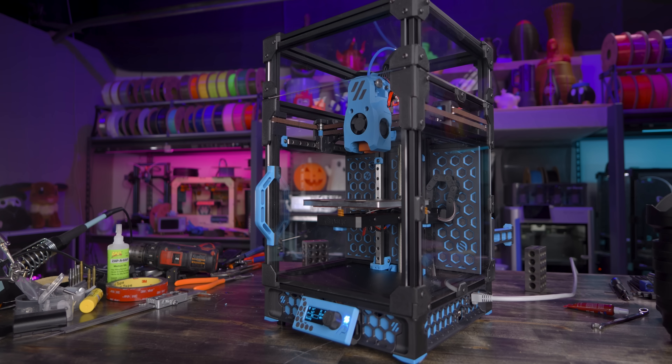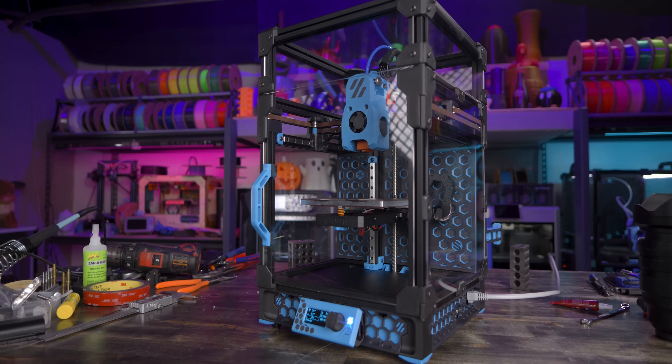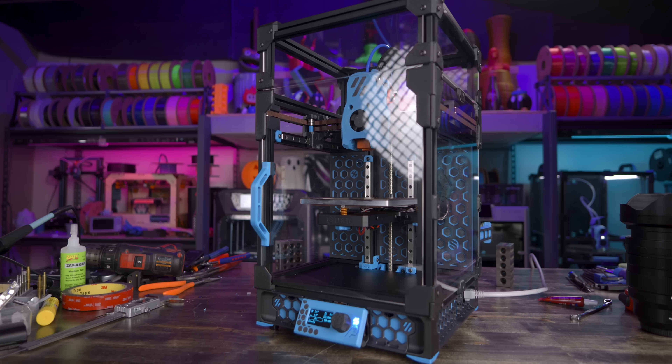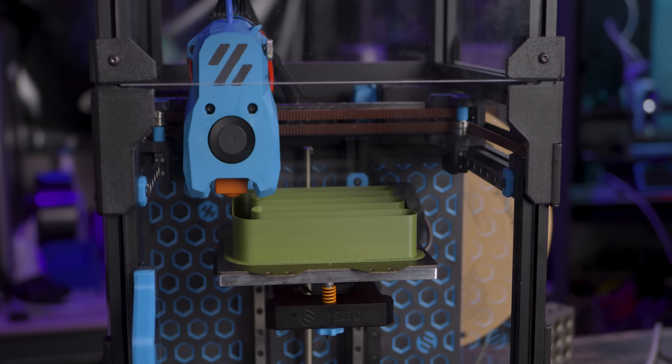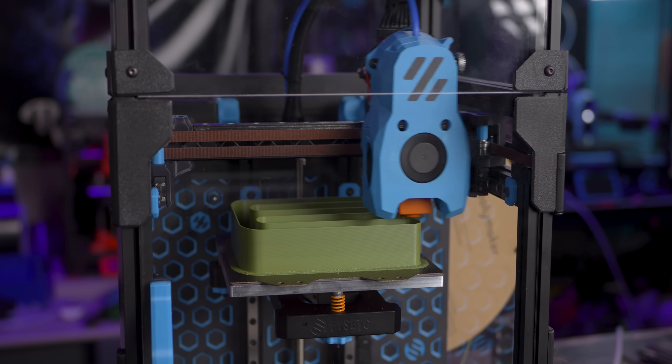And with that, I have a complete Fizek Voron 0.2. It's complete. It's running. It can print. So let's talk about some of the final parts that went into putting this together and what I actually think of this kit overall.